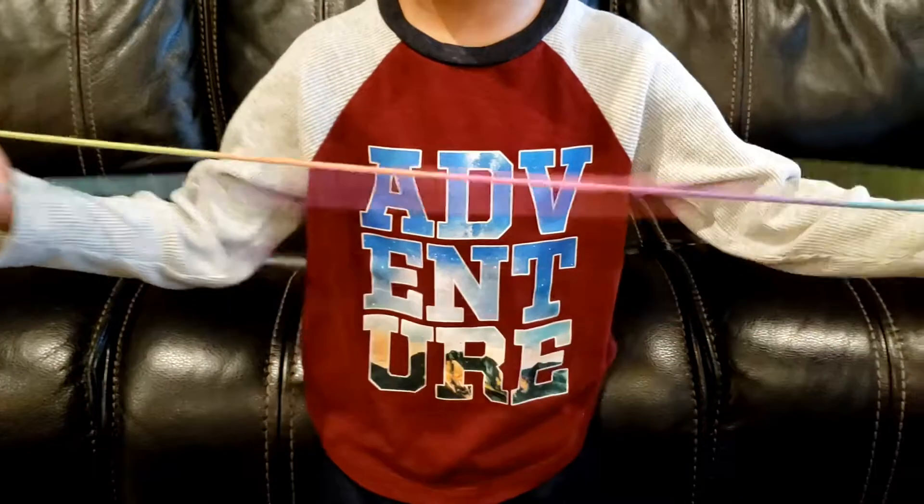In front of the middle and pointer finger, pick up it on the other side. Then unflip the thumb strings, unflip the middle strings, and unflip the last strings.